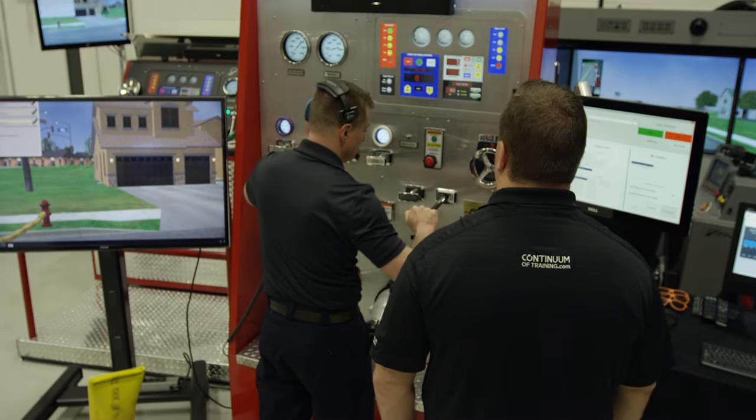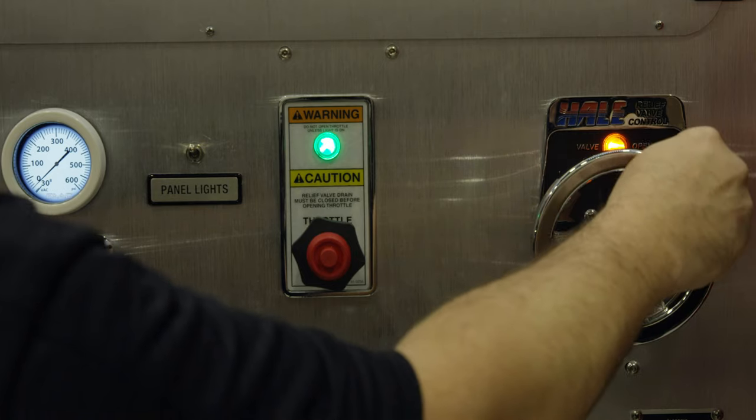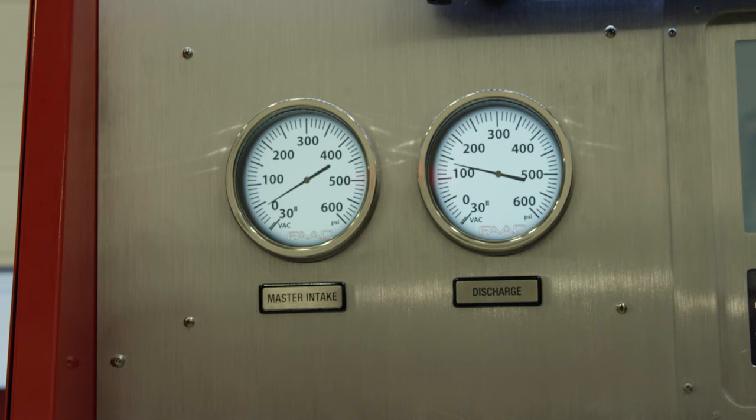The instructor can have the confidence of knowing that the trainee is developing the necessary knowledge and motor skills needed for dealing with pump and hose failures, even at three in the morning.